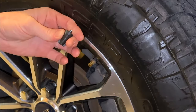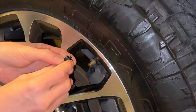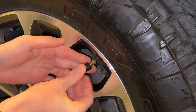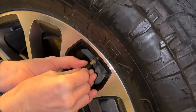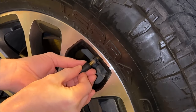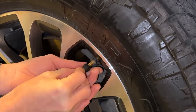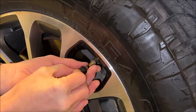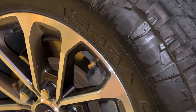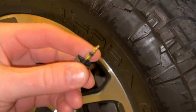The cap that comes on the product actually has the tool built in, so you won't need to buy anything extra. It's very simple — just put it in and turn to the left. You can hear the air start coming out, and we'll let that final amount of air out. This is the actual valve stem that we pulled out.